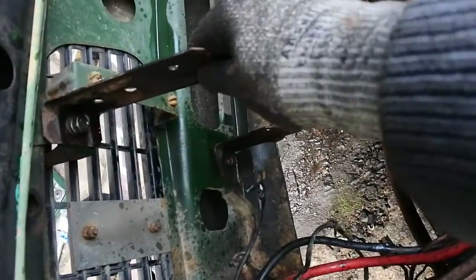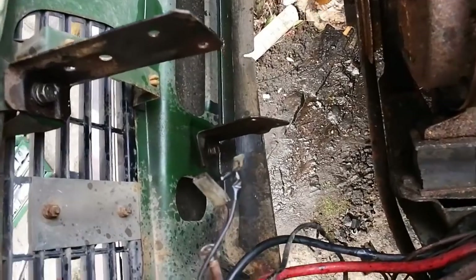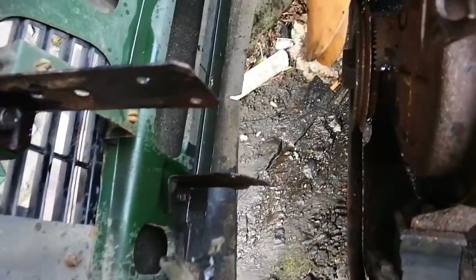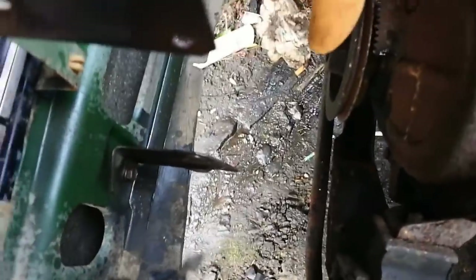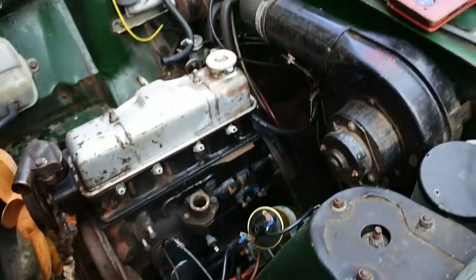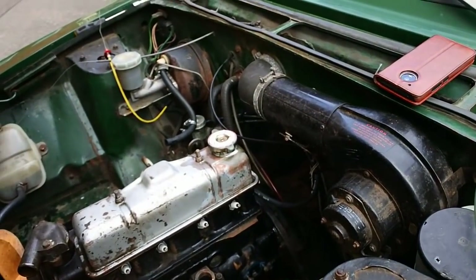I will probably take these out to assist engine removal, but I'll wait until the bonnet's off for that. I don't think there's any particular rush. I can totally do with taking the fan off, but again that's probably easier with the bonnet off. Getting there — progress is progress.